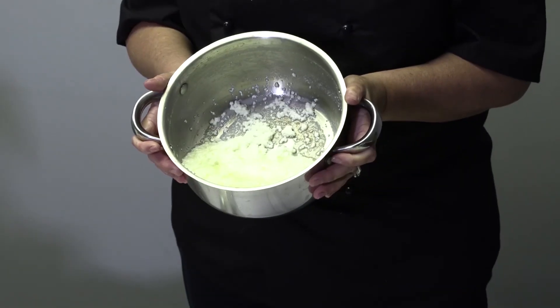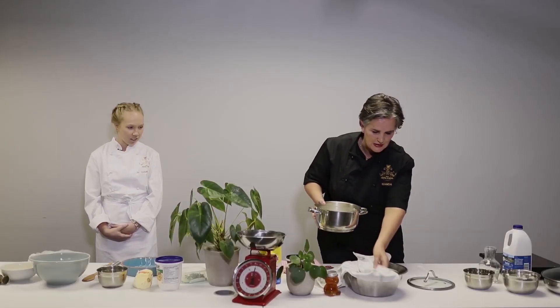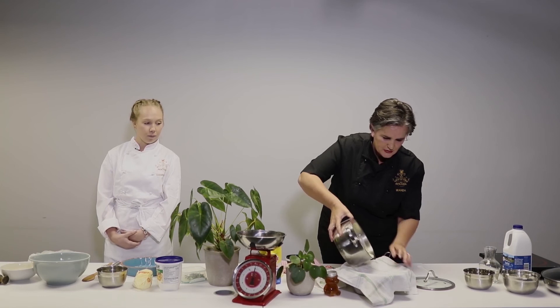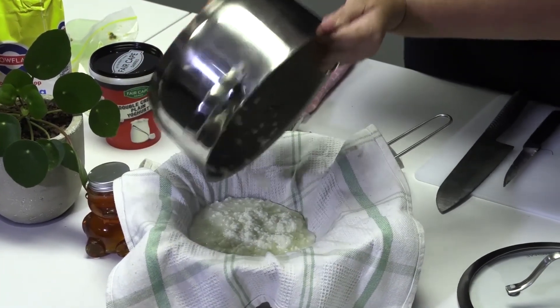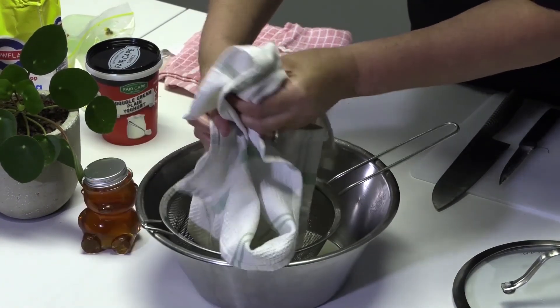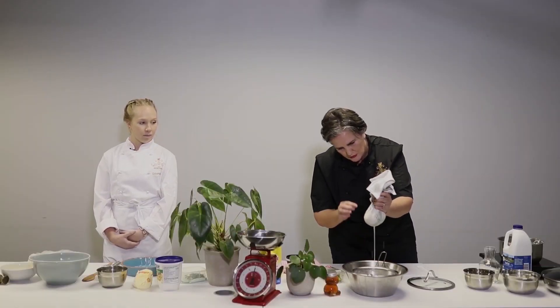Looks disgusting doesn't it? But this is not where the magic ends. So what we then do — I've got a dish towel, a bowl, and a sieve. We will then just pour this through here. And we will then just allow the liquid to seep out.